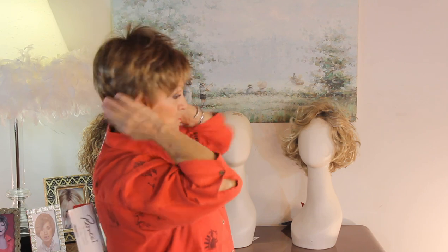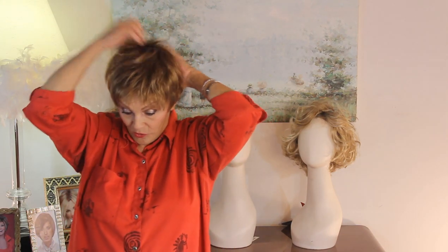Now let's put it up to my hairline. Remember the front and the sides are like two and a half, and the nape is two. So you're going to get this shorter perimeter, and then you get this four, four and a half up here in the crown. I haven't done a thing to it — I just put it on.